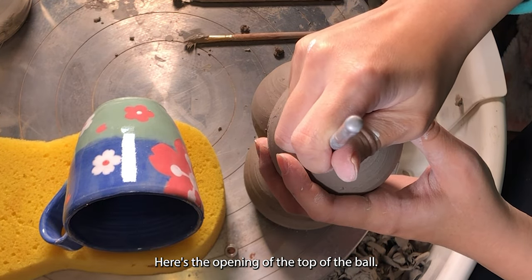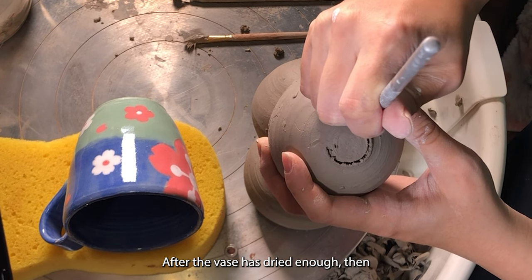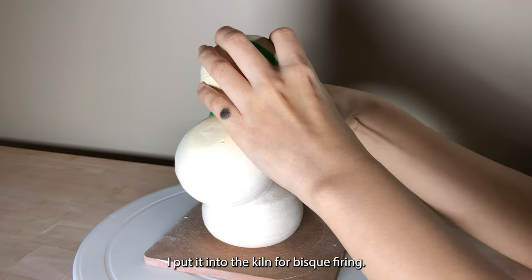Here's the opening of the top of the ball. After the vase is dried enough, I put it into the kiln for bisque firing.